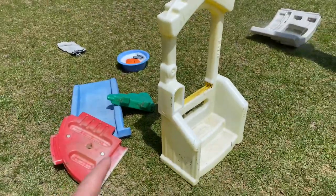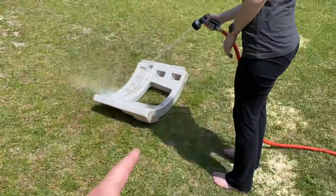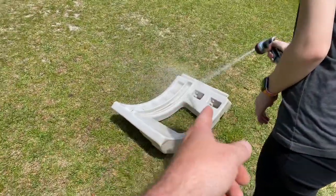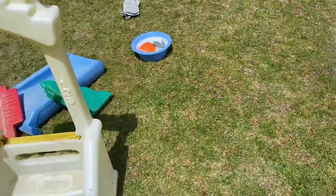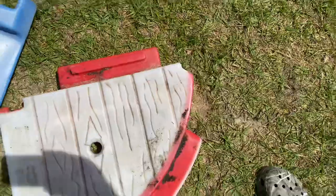First step, take it apart. It hadn't been apart in a while so it was kind of hard to get apart, but once you get it apart this is what you got. You can tell this is the bottom of this part and you can see how bad it's faded.